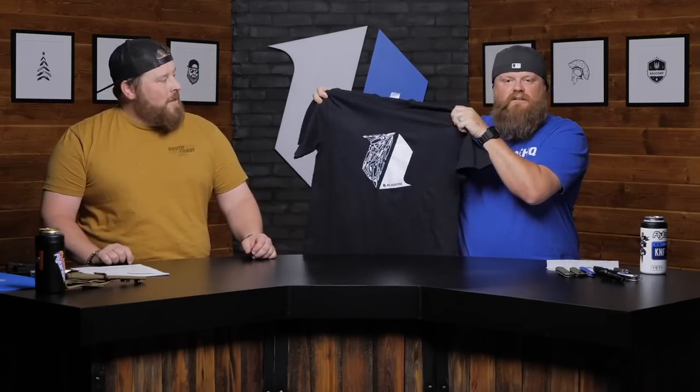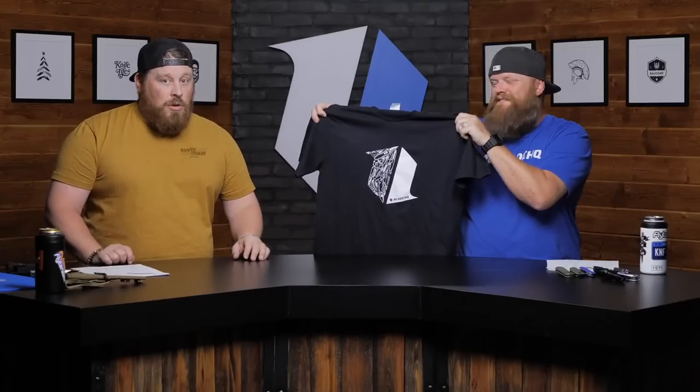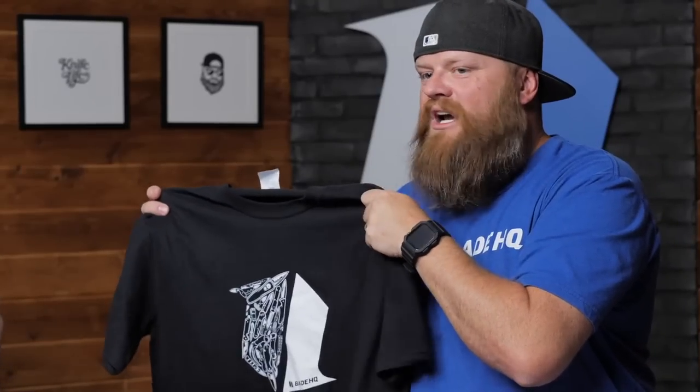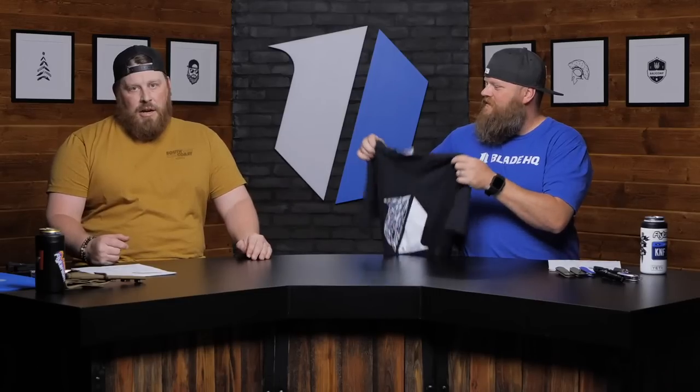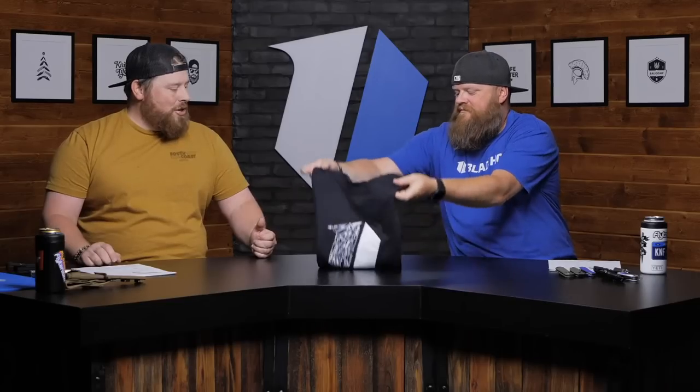Also, if you spend over $119, we throw a free t-shirt in the shopping cart with you. Maybe you buy yourself a knife and give your dad a t-shirt. The 06 Auto is $140, so that's over $119 — free t-shirt right then and there. Whether you get a knife and a t-shirt, or maybe he just gets a t-shirt out of your own shopping, it's a great way to go about it.